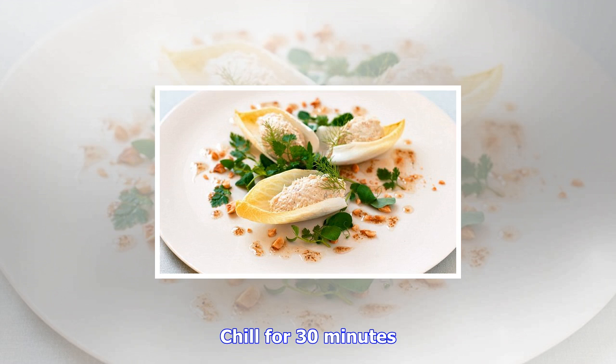For the vinaigrette, combine the coriander seeds and hazelnut oil, season with salt and pepper, and add the sugar. Then add the vinegar, whisk well, and set aside.